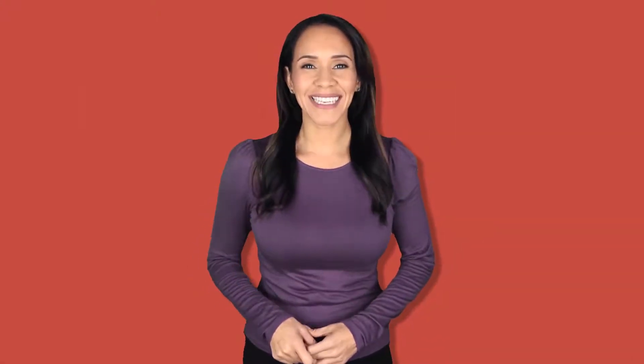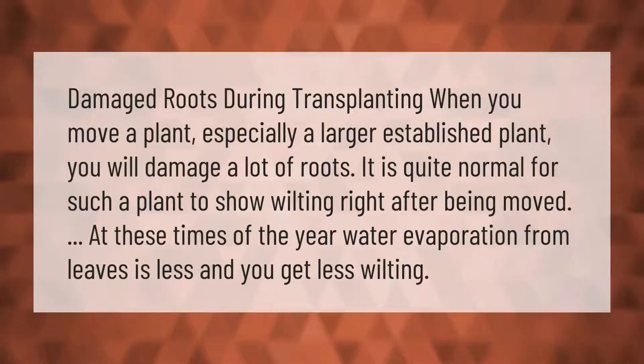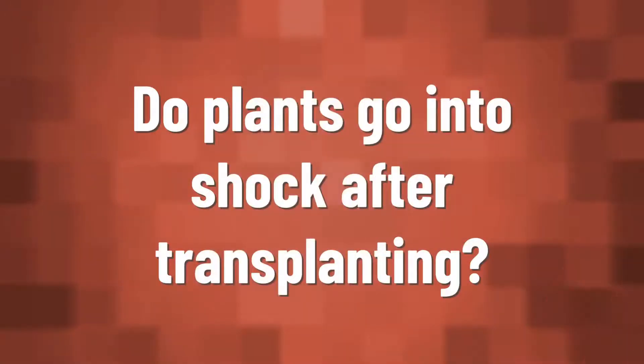Damaged roots during transplanting: when you move a plant, especially a larger established plant, you will damage a lot of roots. It is quite normal for such a plant to show wilting right after being moved. At certain times of the year, water evaporation from leaves is less and you get less wilting.